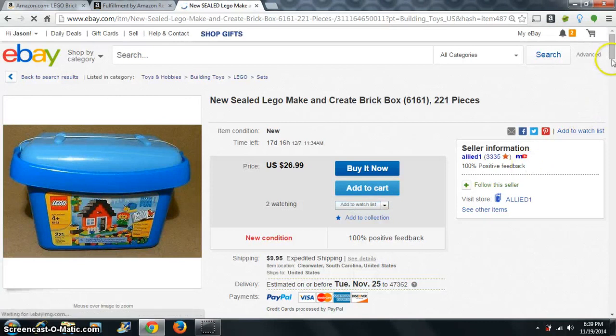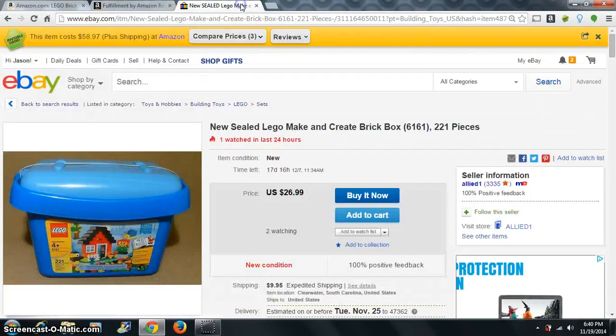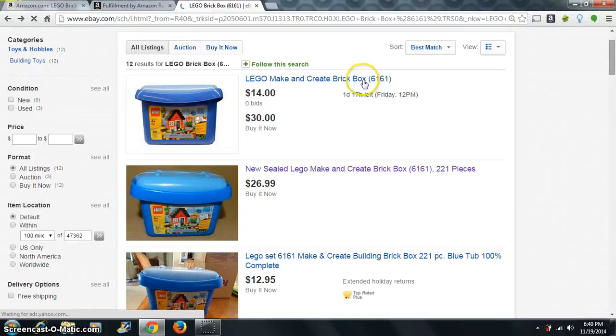Let's see what we got here — $27 plus $10 shipping is $37. So we can make about $10 — say $47 minus $37 — by buying this one since it's sealed. So we'd be comfortable buying that.